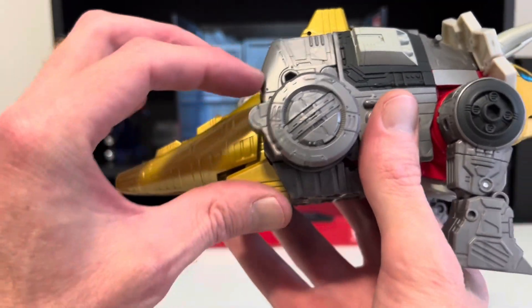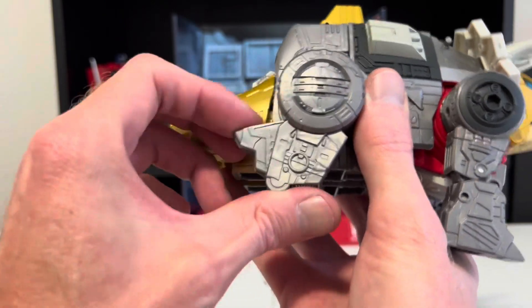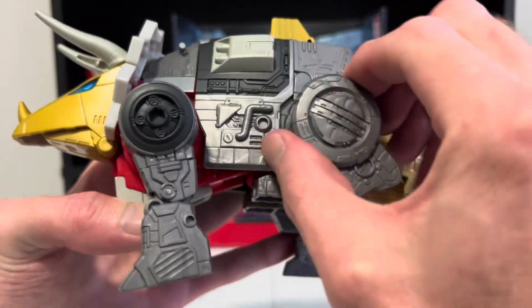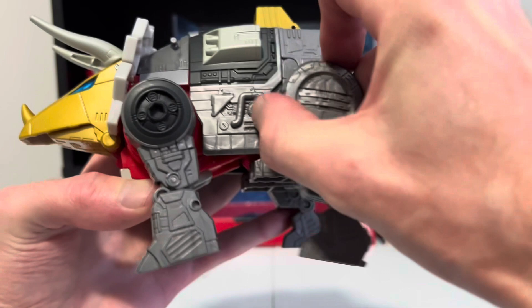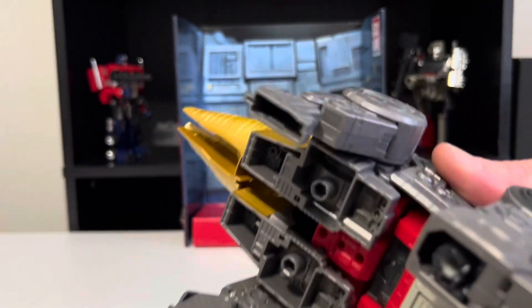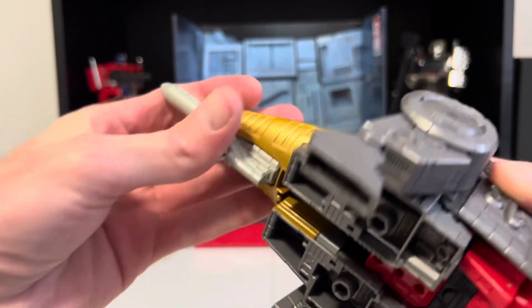Now, these round parts — they have the back dino legs and feet, so go ahead and bring them out. And then finally, I mentioned before that his weapon comes into play when we transform him — it tabs right into the bottom of his tail here, and it completes his tail.